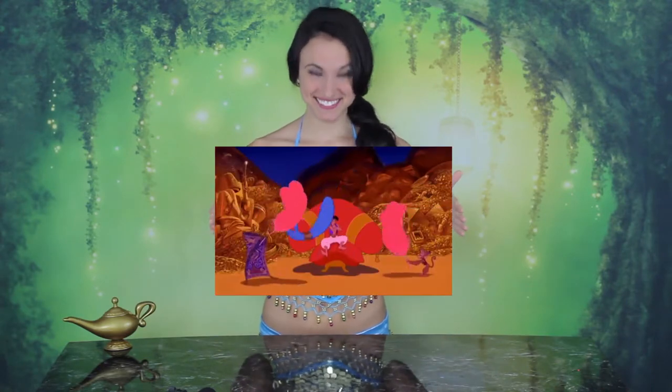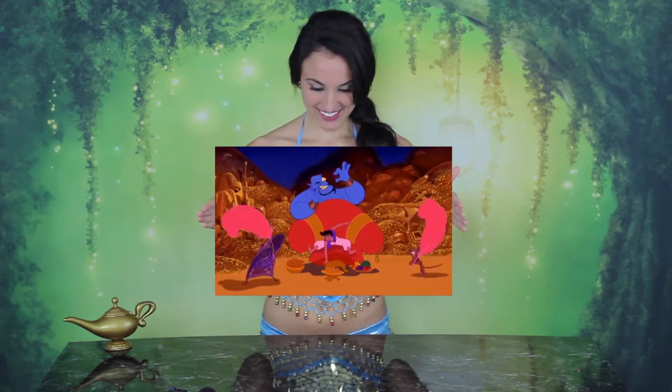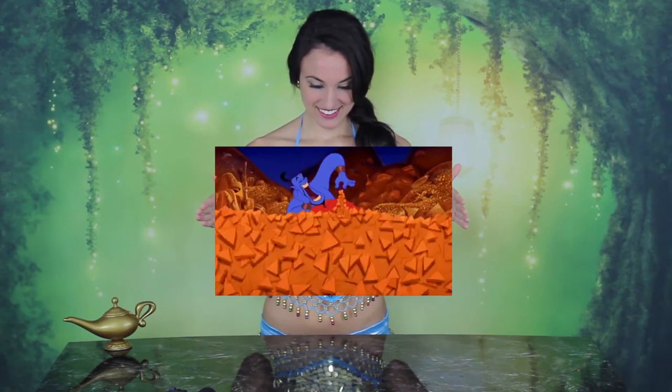Hi guys, and welcome back to another Fiction Food Friday here at Nicky We Bakes. Today we are making a very special gourmet dish inspired by my favorite Disney classic ever, Aladdin. Say what you wish, it's yours — true dish about a little more baklava. We're making baklava.